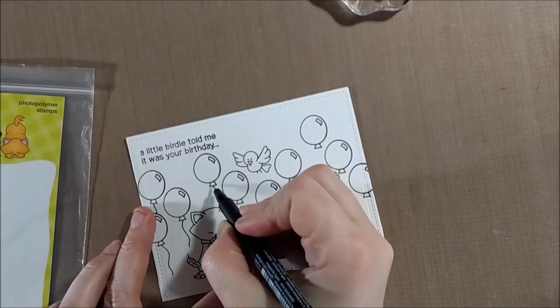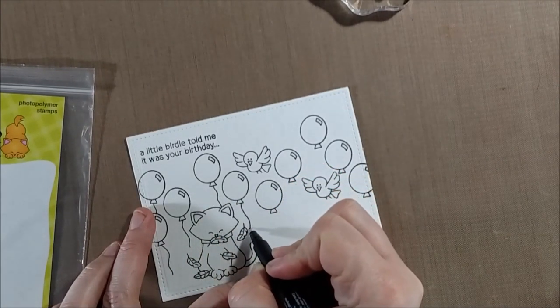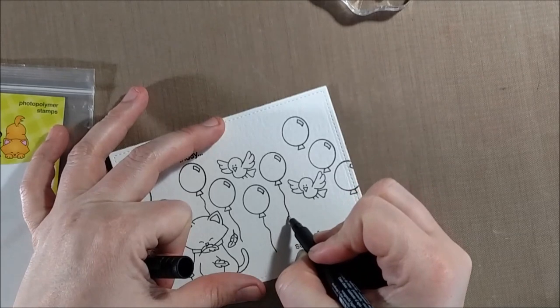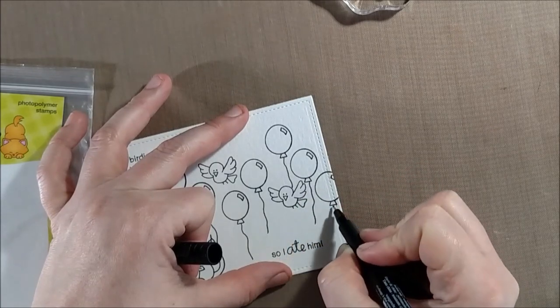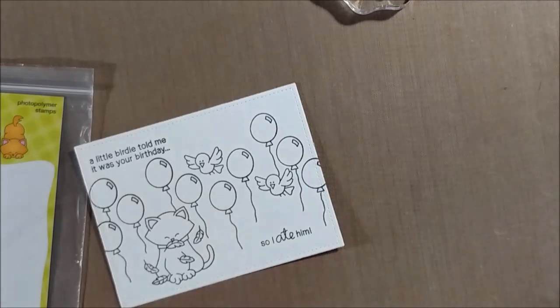For the balloon strings there is a balloon string in the stamp set, but because Newton is here and the birds are interacting with the balloons, I would have to do masking in order to use that stamp. So I decided instead to just draw in some balloon strings. I'm using my Pit artist pen from Faber-Castell — that's my personal favorite to use with watercolor because it definitely does not run with watercolor.